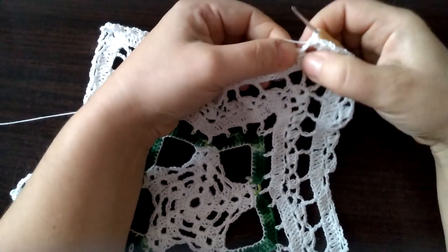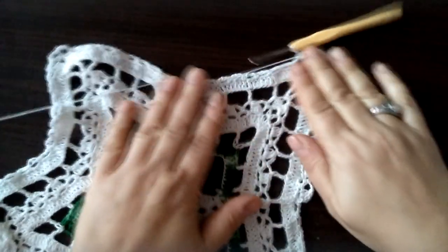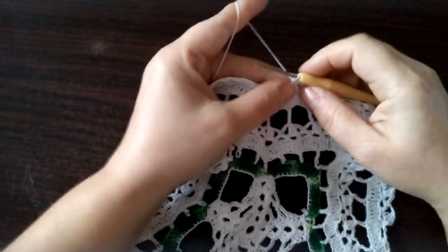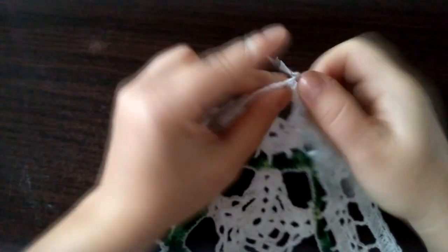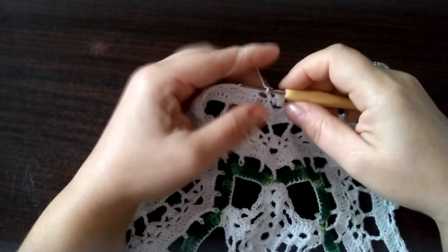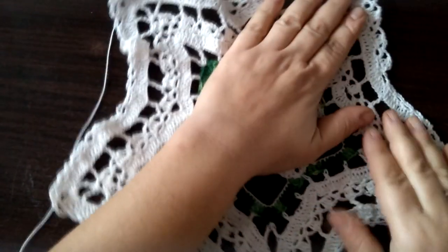Czyli w jednej pętelce trzy słupki łączone górą, w drugiej pętelce półsłupek i robimy tutaj. Ja tutaj Wam pokażę w środku, bo tutaj będzie troszeczkę inaczej. Więc zróbcie sobie tak przez wszystkie te pętelki i zatrzymujemy się tutaj. Myślałam, że tutaj będzie inaczej — coś mi się musiało pomylić. Więc tutaj robimy tak samo — trzy oczka łańcuszka i tutaj pod tym łańcuszkiem też robimy trzy słupki łączone górą. Trzy oczka łańcuszka i zawieszamy — robimy półsłupek w następnej pętelce.